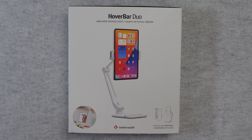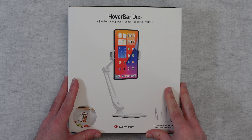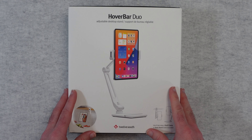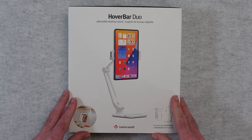Hello internet world, welcome to my review of the Hoverbar Duo from 12 South. This is the new version of this adjustable desktop stand. It was very kindly sent in to me free of charge by the manufacturer. No money's changed hands, they haven't asked me to say anything in particular. Just want to share with you my experience of using this so you could consider this as your next purchase.